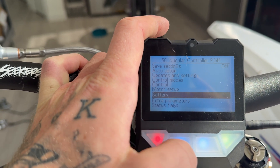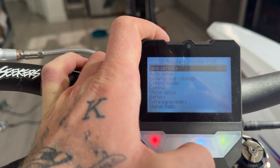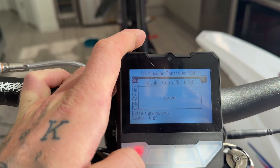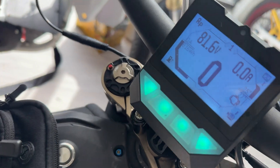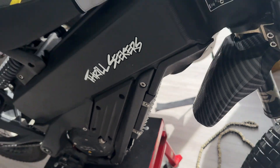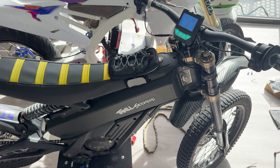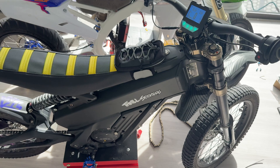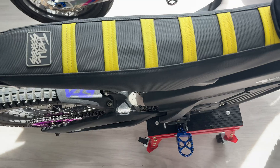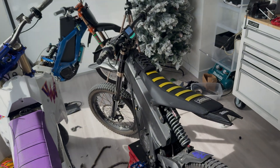Now that all of this is done, we're going to go up and make sure we save this. So save settings, make sure that says on, and then Nucular P24F saved. And that is the install of a Nucular P24F on a Talaria XXX. This was the easiest install of any controller I've ever put onto a bike. I went for a test ride and made a video on that, so I'm posting this one today — look out in the next day or two for the test ride video where I show off the controller a little bit more. See you in the next one. Peace.